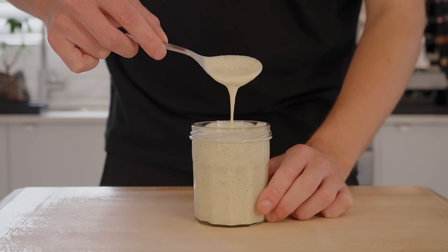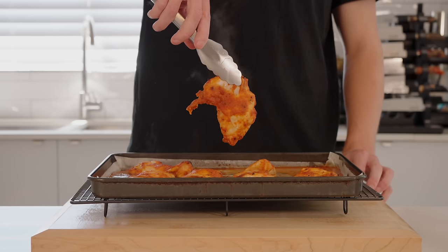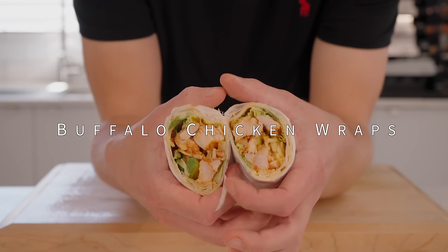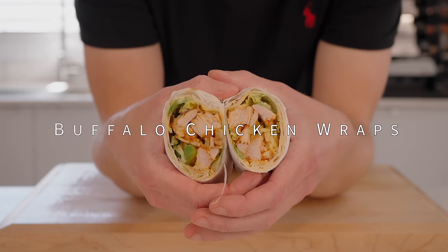This episode of the meal prep series is buffalo chicken wraps. They're super easy to make, taste absolutely delicious and they're pretty cheap too, which is always a win. Let's go straight into it, please sit back, relax and enjoy.